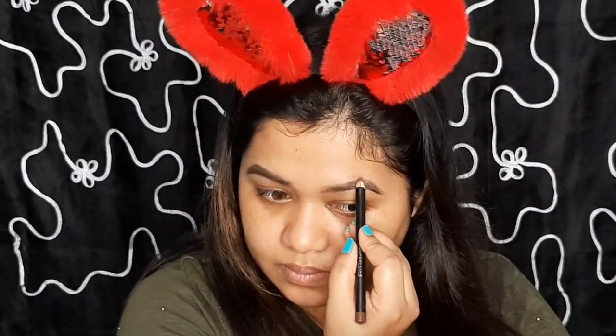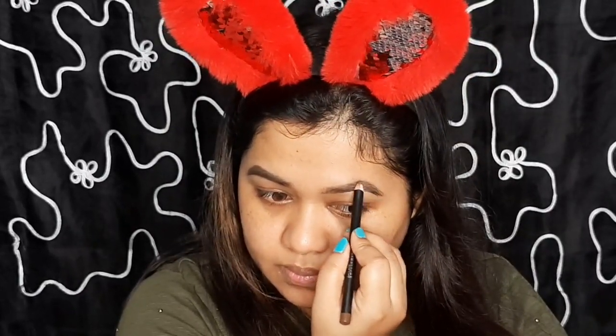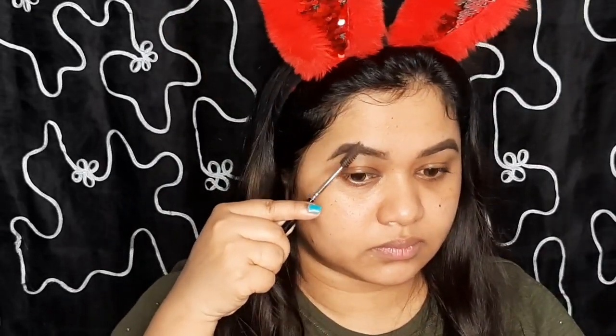This look is for beginners so I will try to use less tools to show you this makeup look. At last I will comb both eyebrows with a spoolie, and this is a PAC brush.